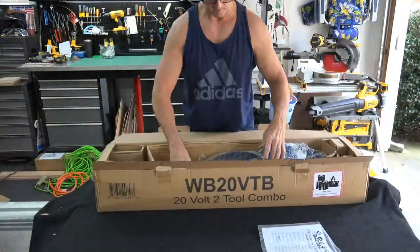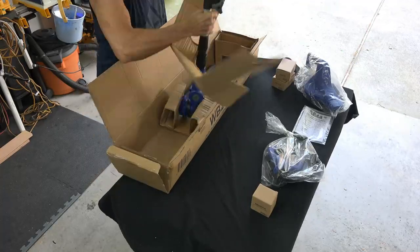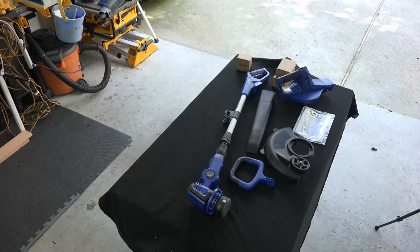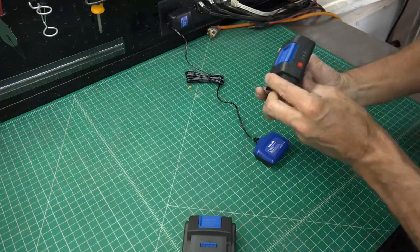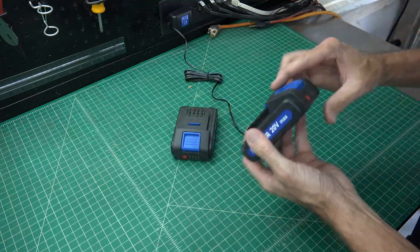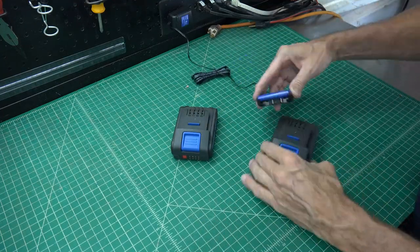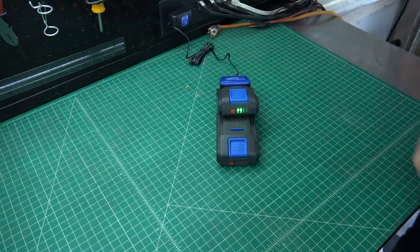Now for installation. All you need here is a Phillips head screwdriver. All electrical components came individually bagged to protect them from moisture or rain during shipping, and there are very few parts to set up, so this should only take a few minutes. Before putting the trimmer and the blower together, I wanted to get these batteries charging. They already came 75% charged, so I could probably use them in the yard right now, but let's get these charging.